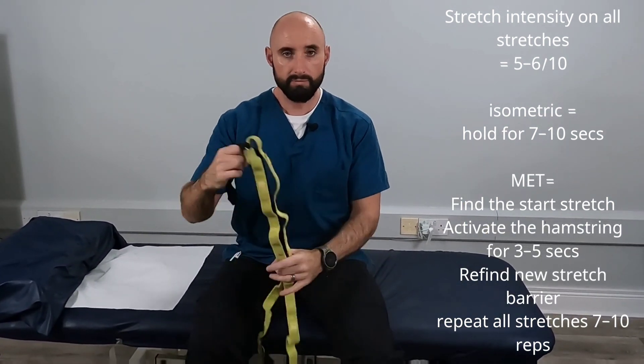Both of these stretches we would generally use for 7 to 10 repetitions, 2 to 3 times per day.